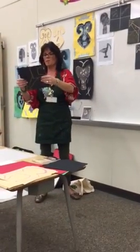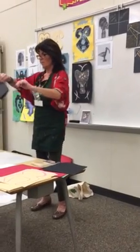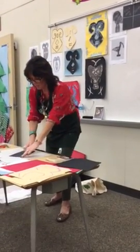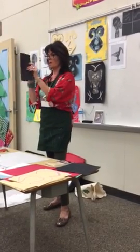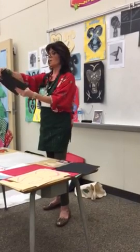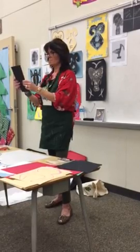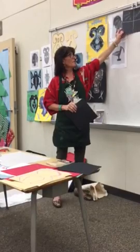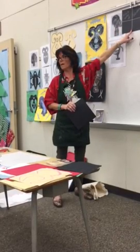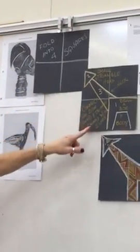Start with a black piece of paper and fold it in half like a book — not corner-to-corner, but the rectangle shape. Then open it back up and fold it the other way, also like a book. You'll end up with a black piece of paper that has four squares on it. I outlined them just to show you — you don't have to outline them. So you'll have it folded into four squares.